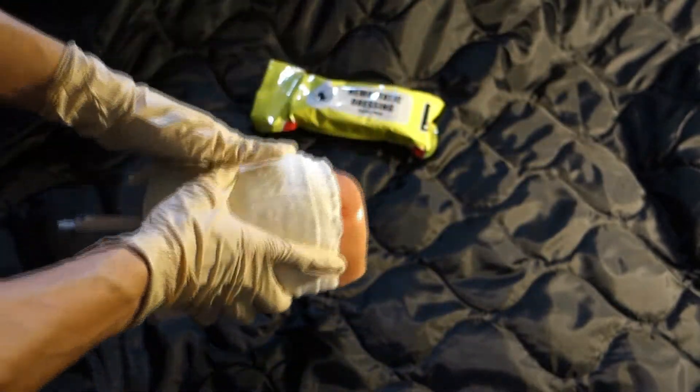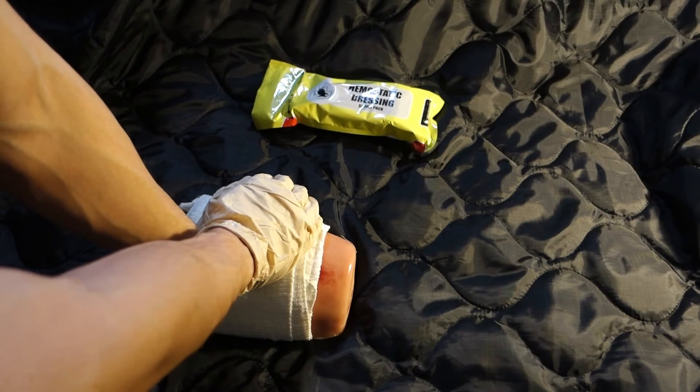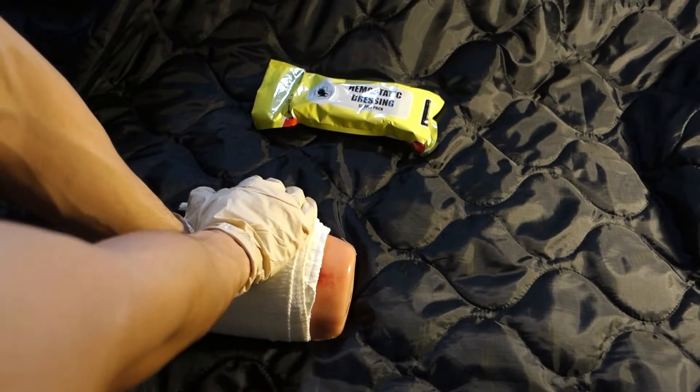Do not leave the QuickClot dressing on for more than 24 hours. Reassess the wound and ensure that emergency services have been called.